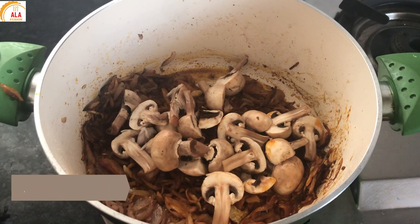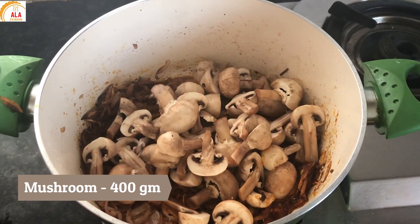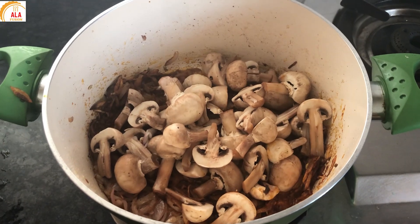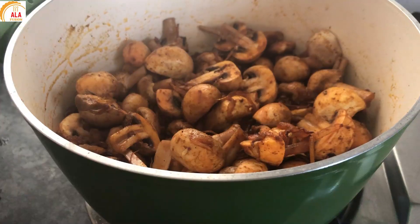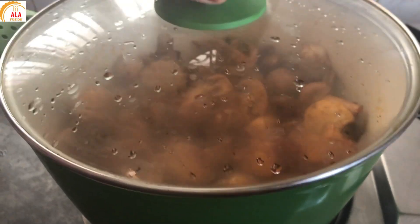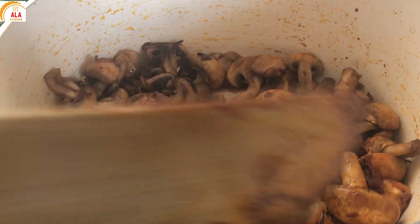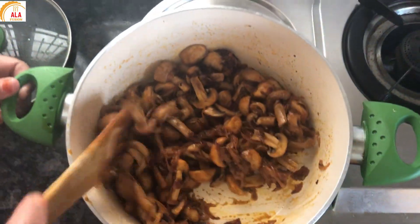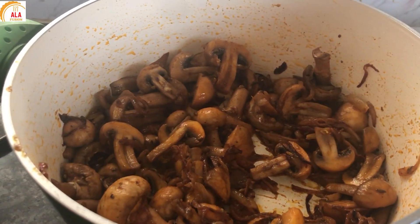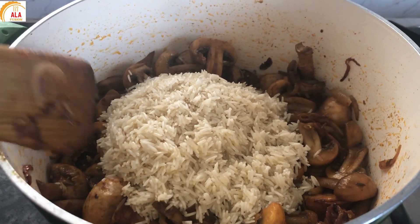Add 1 tbsp of garlic. Then add 3 cups of rice.